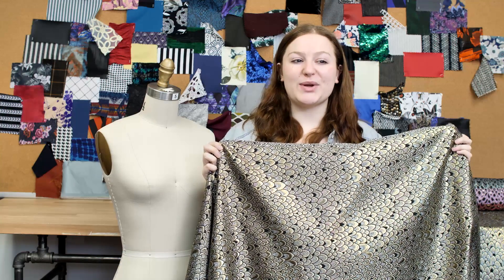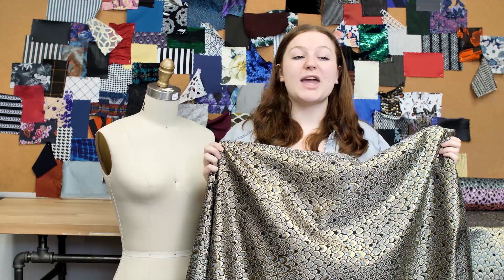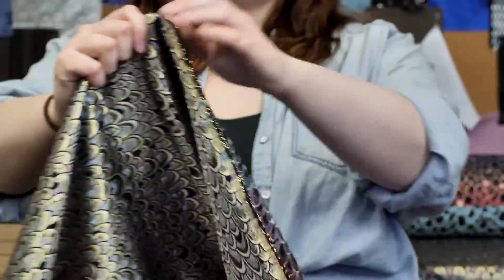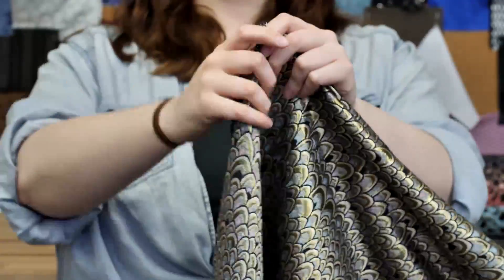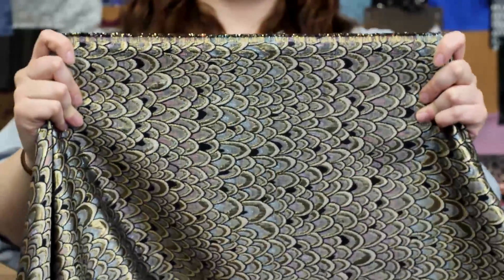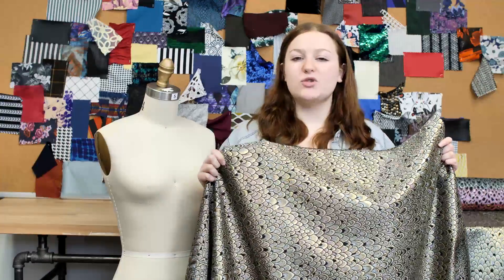This is product number 312783, Moon's metallic gold scaled brocade with multicolored striped backside. This product is 230 grams per square meter with a 56 to 57 inch width. It has a texture hand and no stretch, and it's completely opaque. This product is a stiff, structured drape.